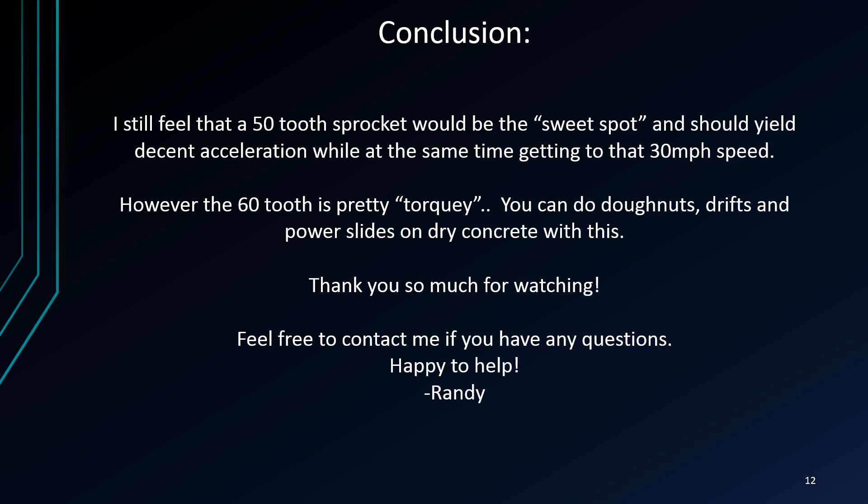In conclusion, I still feel like a 50-tooth sprocket would be the sweet spot. The 62-tooth has got good torque and good acceleration — you can do donuts, drifts, and power slides on dry concrete. I'd like to hit that 30 mph mark with the 50 and work the motor a little bit more. Thanks for watching. Feel free to contact me if you have any questions — I'm happy to help. Take care.